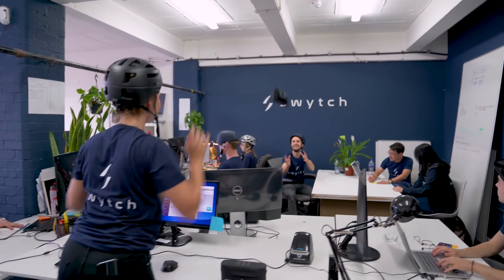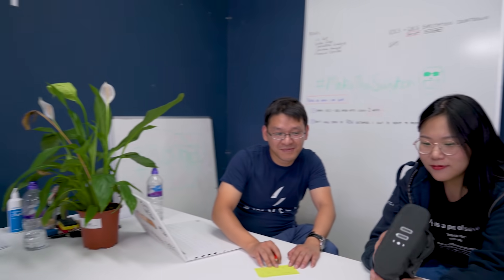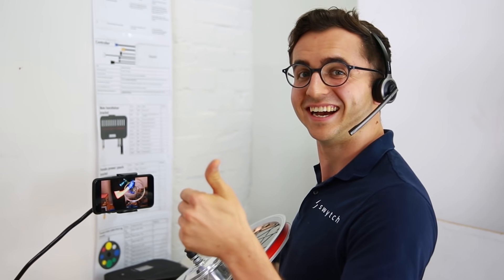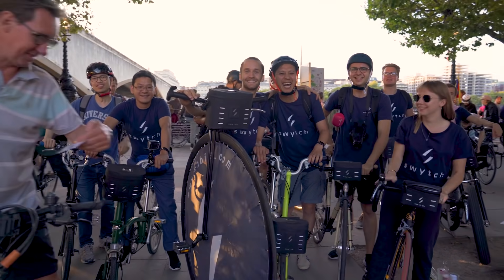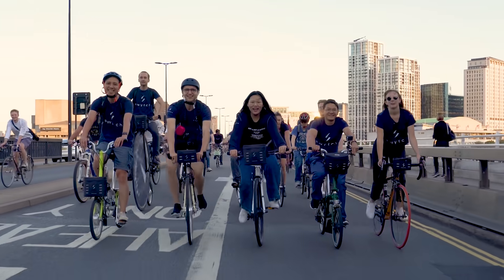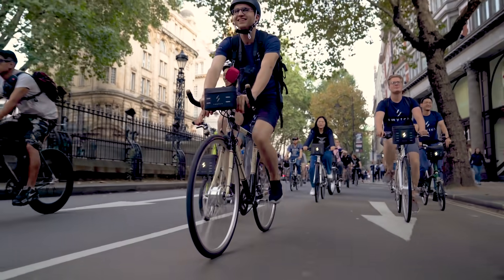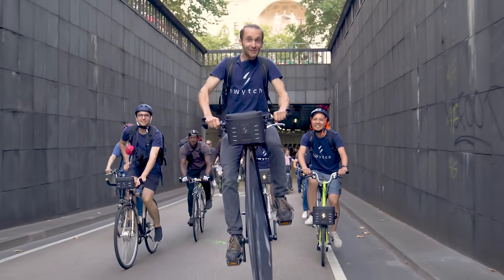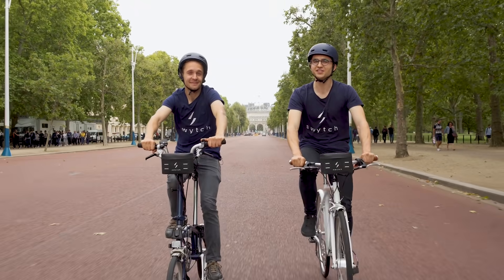Since our last campaign, we've not only built a great new product — we've built a great team, which means better support for you. We want to live in a world where everyone chooses to cycle. That's why we're back on Indiegogo, offering you the best possible price, so that you can be the next to make the switch. So place your order now and join us for the ride.